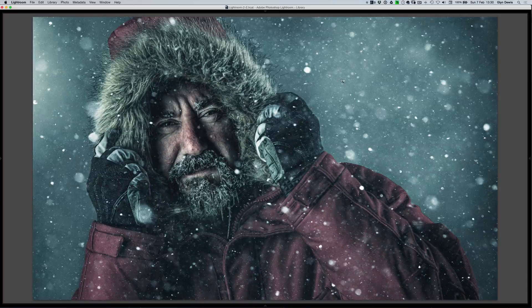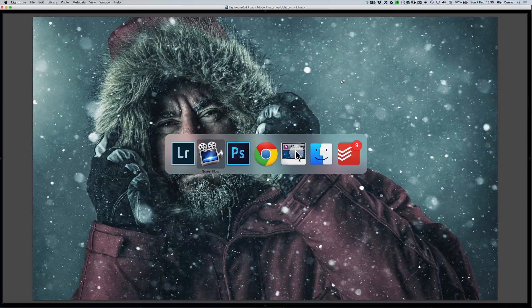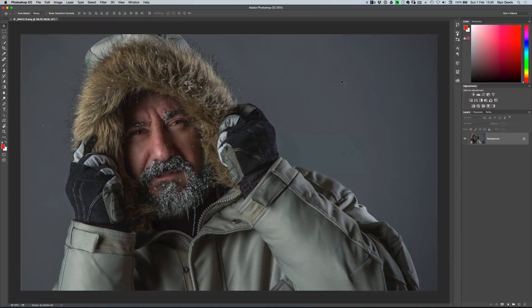In this tutorial we're going to be using the picture that you can see on screen now — this is the final image. The out-of-camera shot that's had just about one minute's worth of work done so far in Camera Raw is the one you can see on screen now.